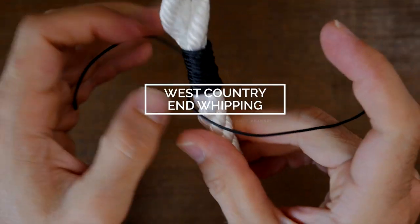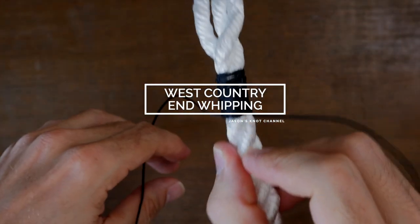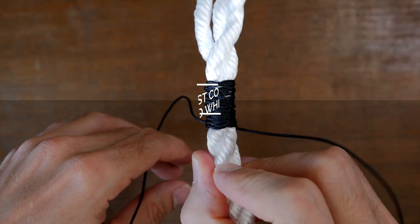Hey everybody, Jason here. Welcome to my knot channel. In this video, we're going to have a look at the West Country Whipping.